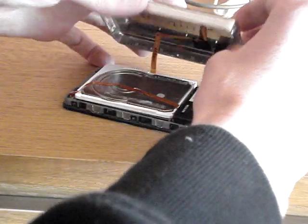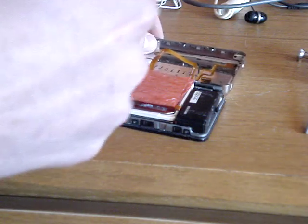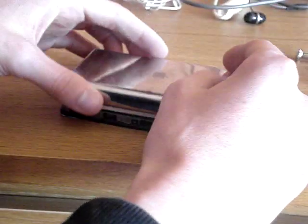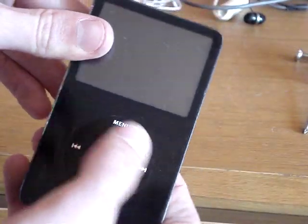Put it all back together. In my case everything's done. I had to use some foam because this case doesn't quite fit with the hard drive, so I put that in place to make it fit better. But that's it - push it back together and turn it on.